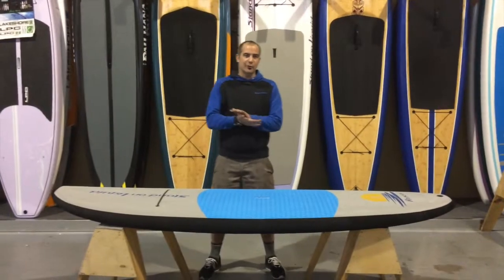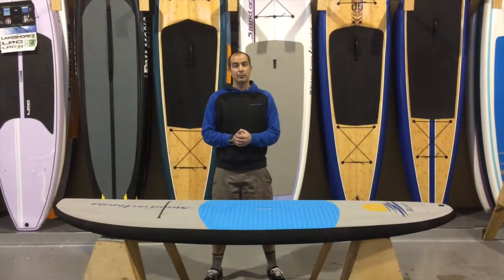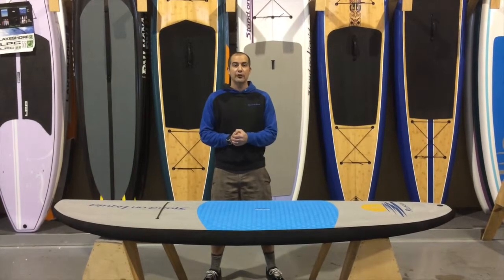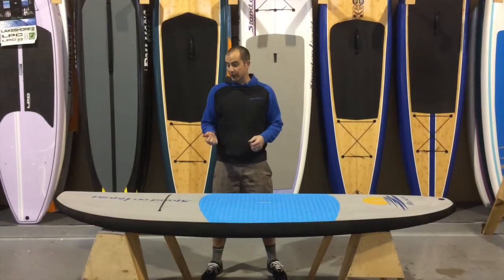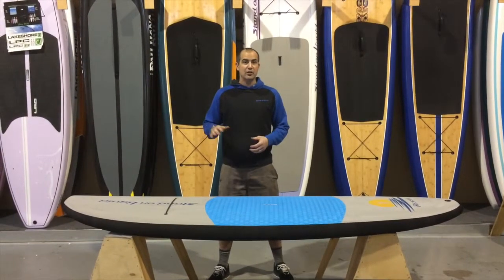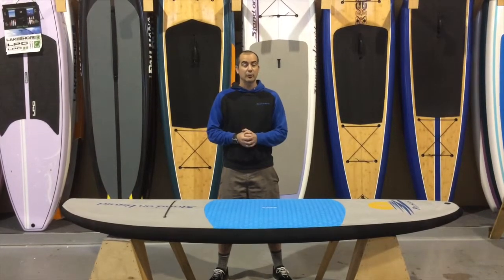Hey there, I'm Q. I'm inside the Stand-On Liquid Warehouse in Bend, Oregon. Today we're going to do a stand-up paddleboard review of the 8'6" x 29.5" Stand-On Liquid Rascal. The Rascal is the youth series paddleboard that we have in the Stand-On Liquid lineup.